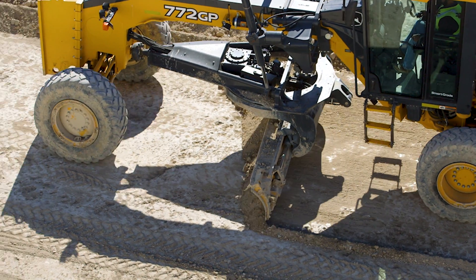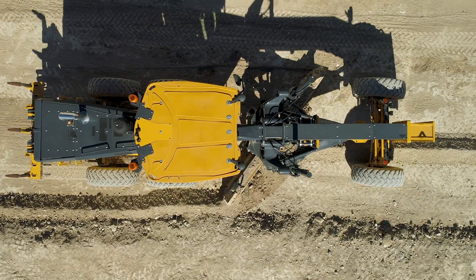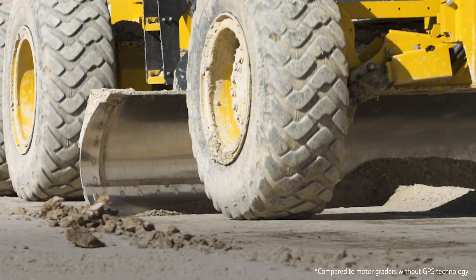We used to use blue tops and laser levels and string lines, and it's a thing of the past. With this technology, it enables us to be more precise and more efficient.